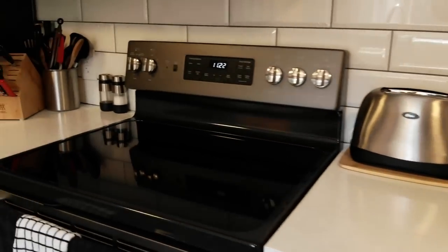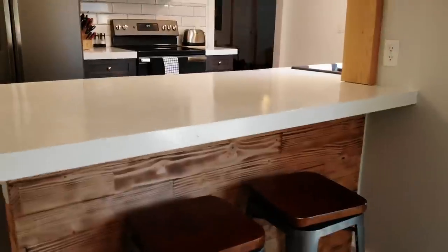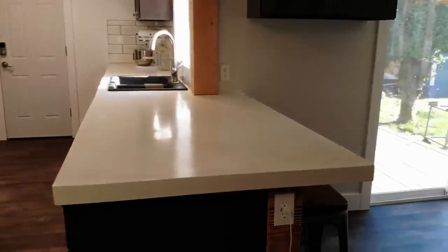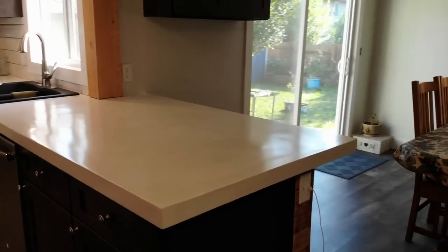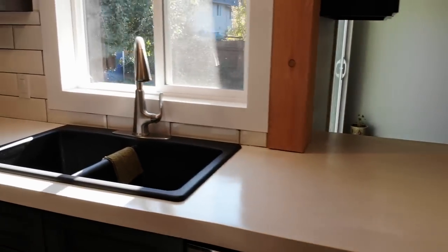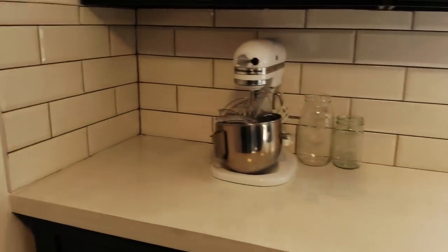I hope this video was helpful for you. Leave a like if it was, please, and subscribe — we'll have some other videos coming up. We've been really pleased with these countertops, we just love them. Super easy to clean, they brighten the kitchen up and we get lots of light reflected off them. Hope that was helpful — please subscribe, thanks so much.